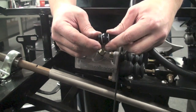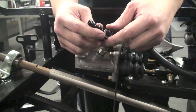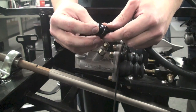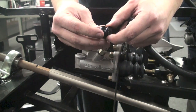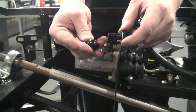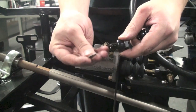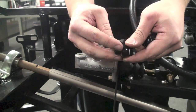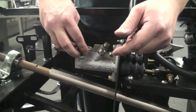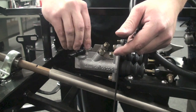From here, we're going to need to install the banjo fittings onto the master cylinders. These banjo fittings are very similar to the ones that we do on brake calipers — they have the banjo bolt, a crush washer, you then slide that on to the banjo fitting itself, another crush washer goes on the bottom, and then this whole thing will thread into the rearmost port on the Wilwood master cylinders.